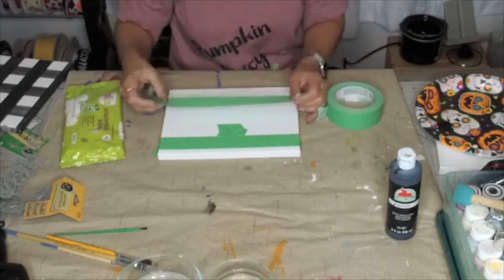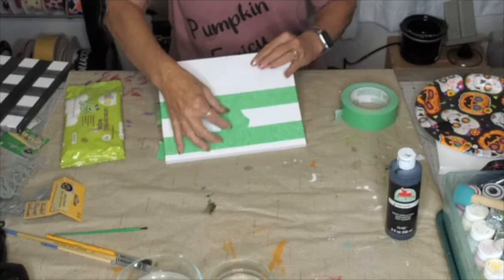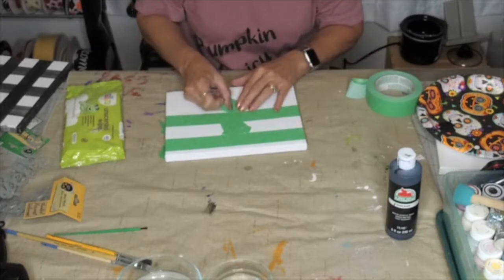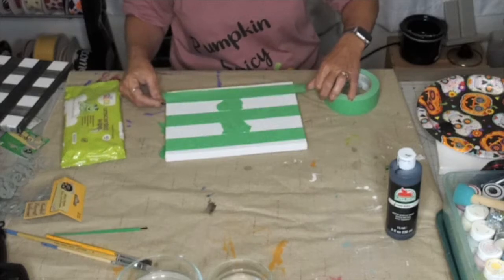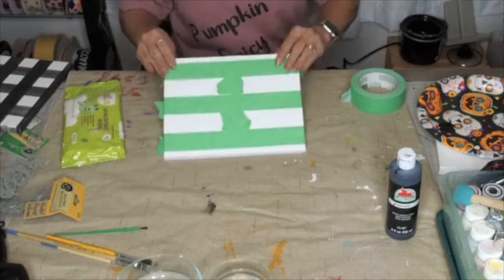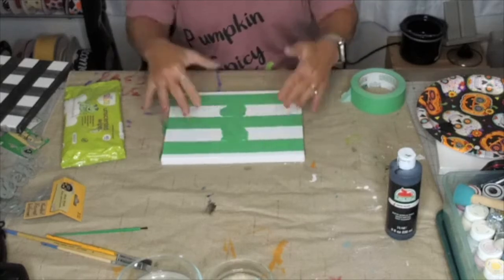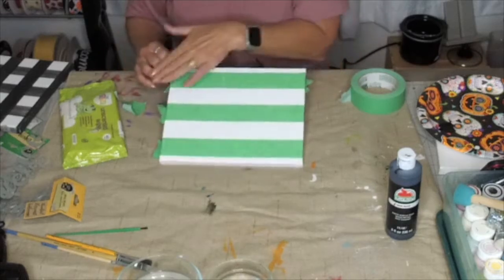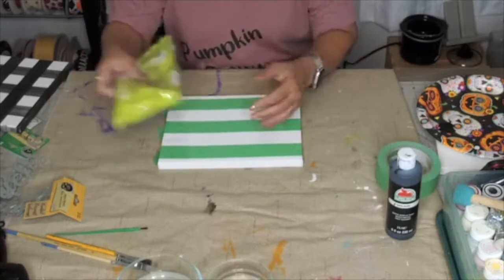Has anybody ever done this method before using baby wipes? Now I have my second piece of tape, and that spacer showed me how much space to put between the two pieces. You don't have to be 100% accurate — if there's a little more space in there, it's okay. One thing you do want to do is make sure the edges of your tape are very well sealed to your canvas or wood surface, so that the paint doesn't go underneath.